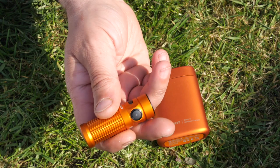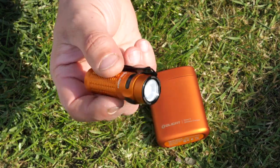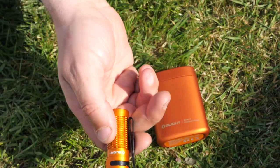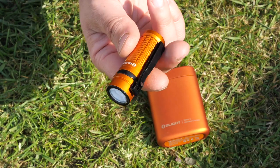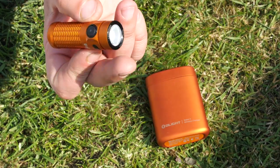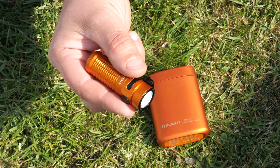As always, you've got 1.5-meter impact resistance and IPX8 waterproofing — well-made products as you'd expect. It is their sale time, which is why they send these out to review. If you're interested in getting an Olight product, the sale is the time to get it, so I'll shove some links below. That's the Baton 3 Premium Edition for you.